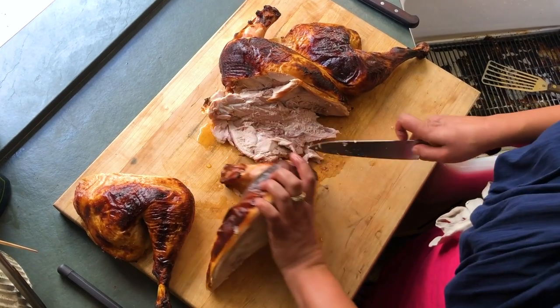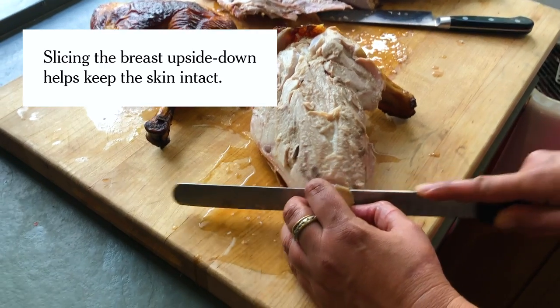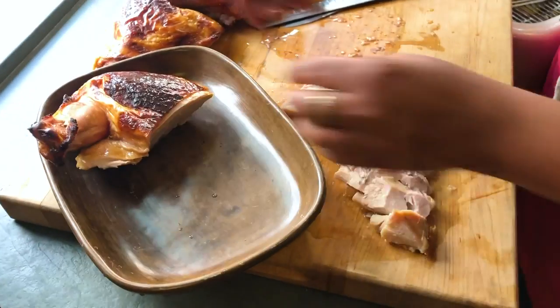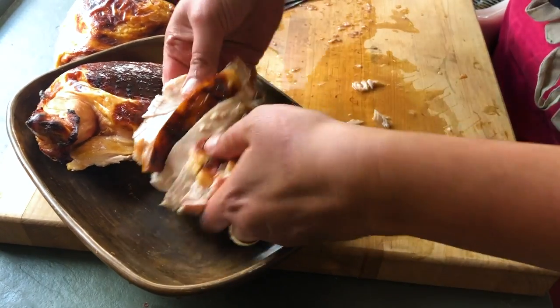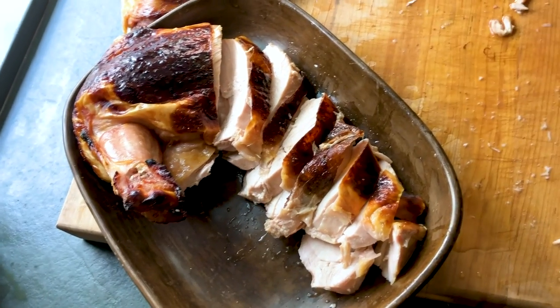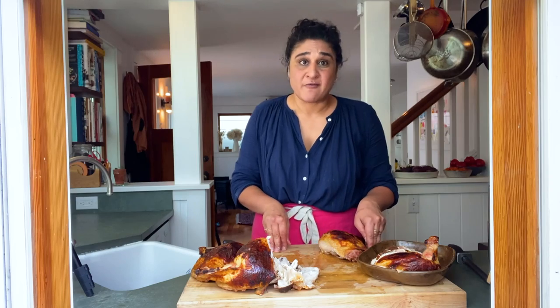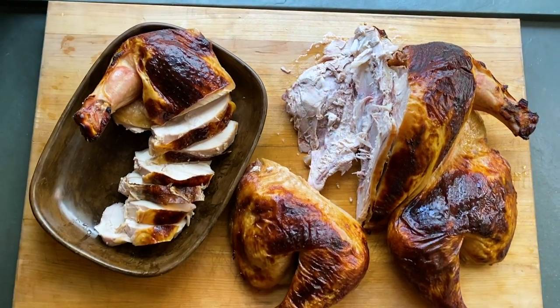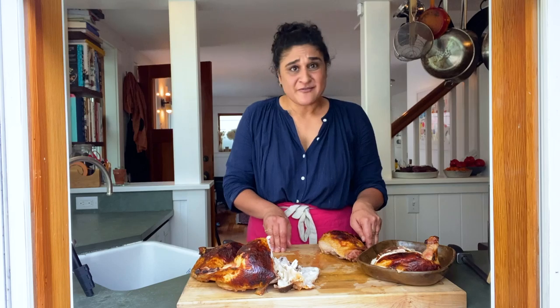If this is your first Thanksgiving ever, or if you feel like you've never had a success with a turkey, this is totally one that's gonna make you feel like you won. This is one where I feel like I won. I hope this really makes everyone's Thanksgiving simple and delicious. I know it's kind of a wacky year, but I hope it's a fun one.